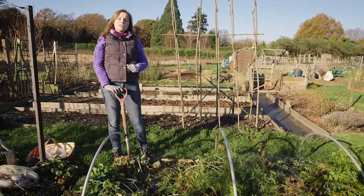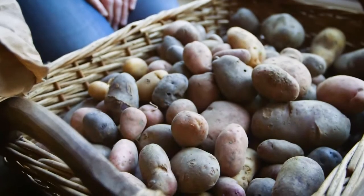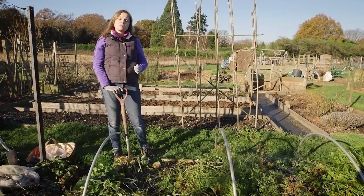With your stored crops like your onions, potatoes, and squash at home, you should have a really good spread for your Christmas dinner.